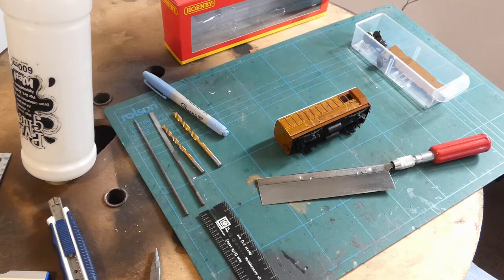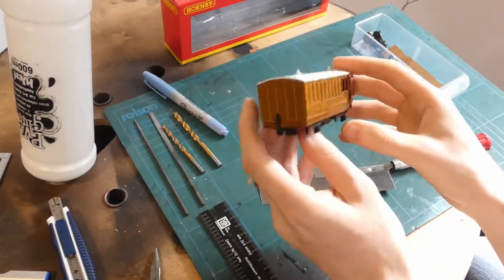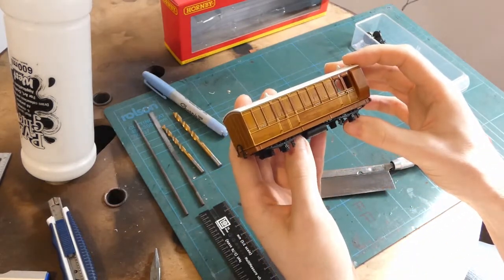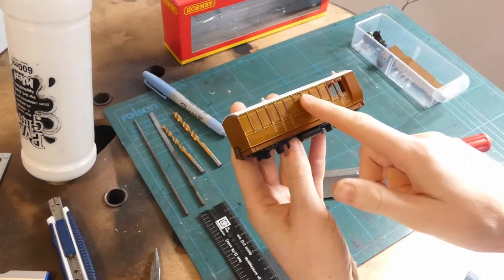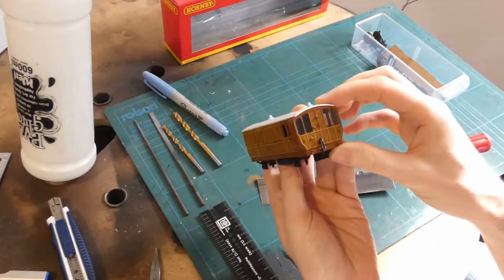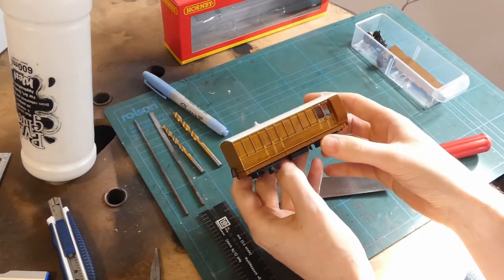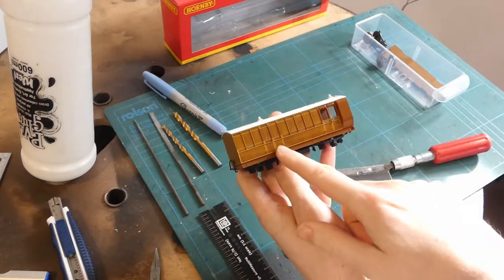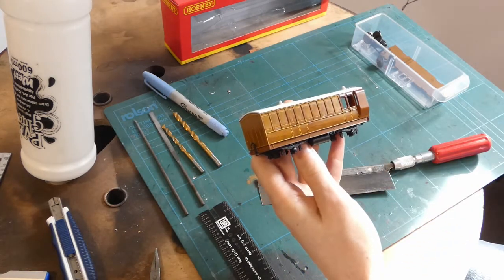Hello. Today I'm going to have a go at making a Hornby generic coach into something a little bit different. The plan is to turn this into a sort of director's saloon slash observation coach type thing. That means cutting a load of holes in for windows, probably removing these ducats at the end. Why did I not start with a third class or a first class coach? The main idea is to have the doors just one set in the middle, but it does mean I have to cut a lot of windows.